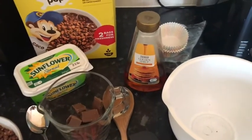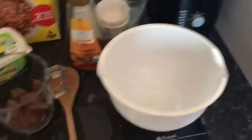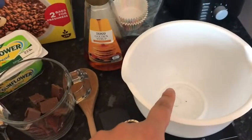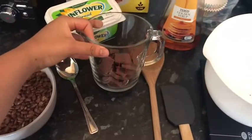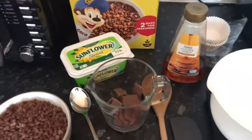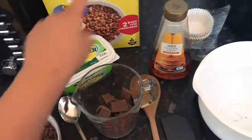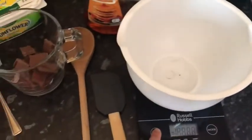The equipment you're going to need is: a wooden spoon, a spatula, a weighing scale to help weigh out the measurements, a tablespoon, a bowl to mix everything in, some cupcake cases, a measuring jug, and a microwave. So: 100 grams of cocoa pops, 100 grams of milk chocolate, two tablespoons of butter, and a nice squeeze of golden syrup.